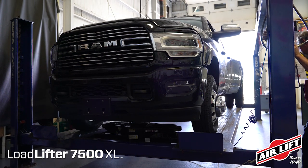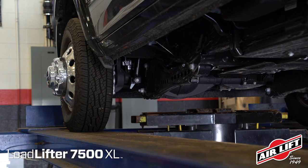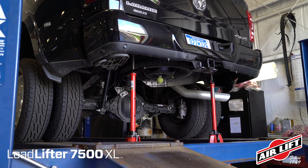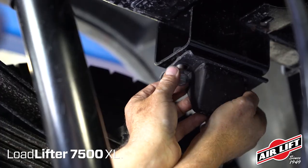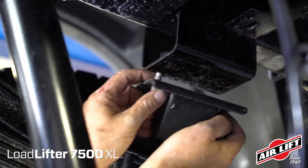Raise the truck with a floor jack and support the frame with safety stands. For filming purposes, we're using a drive-on vehicle hoist. Drop the axle low enough to be able to later set the air spring assemblies into position. Unbolt, remove, and discard both stock jounce bumpers and associated hardware.